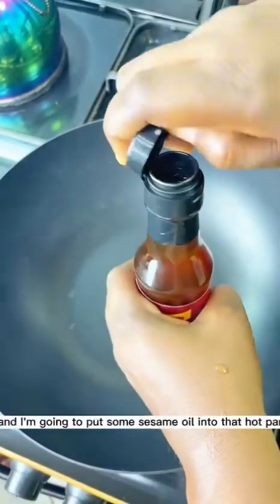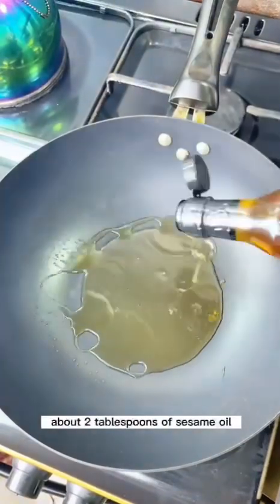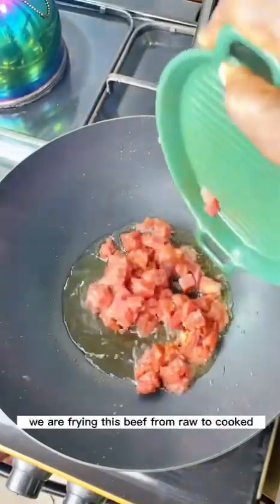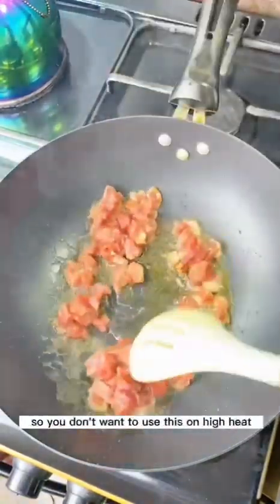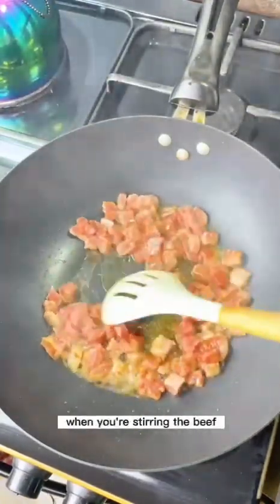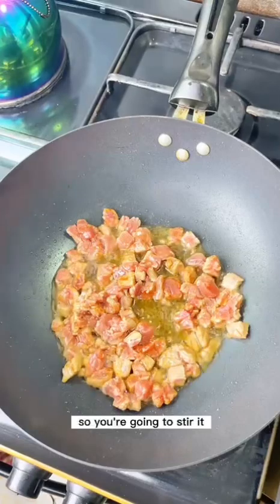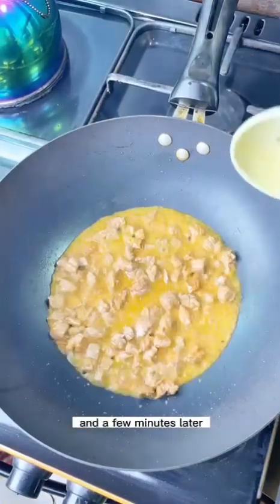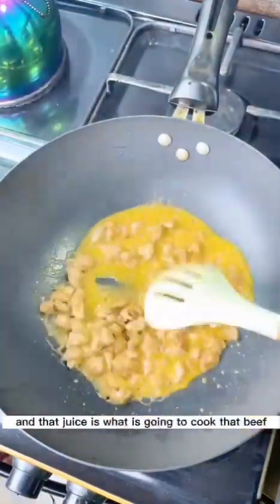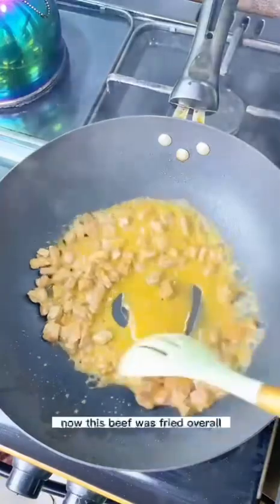Now I'm going to heat up my wok and add about two tablespoons of sesame oil. Then I'll put in the beef. Remember, we are frying this from raw to cooked, so you don't want high heat — use low heat. As you stir, you'll notice the beef releases juice into the oil, and that juice is what will cook the beef.